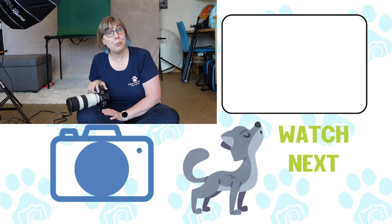Thanks for joining me here at Silverpaw Studio for Pro Pet Photog. And as always, I wish you many woofs, purrs, and t-r-e-a-t-s.